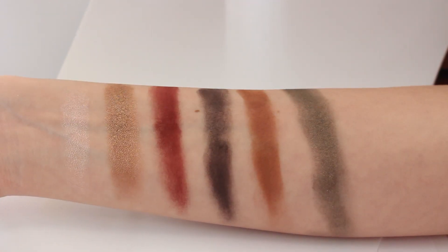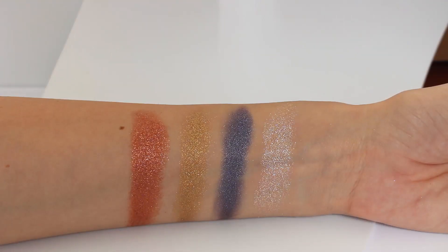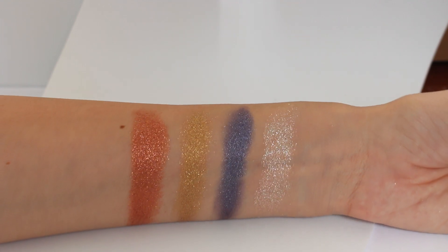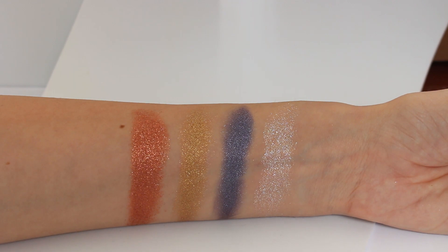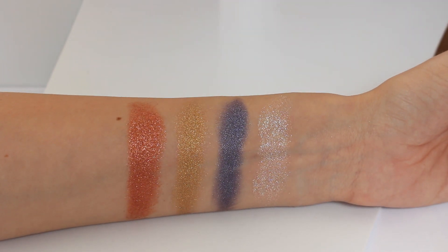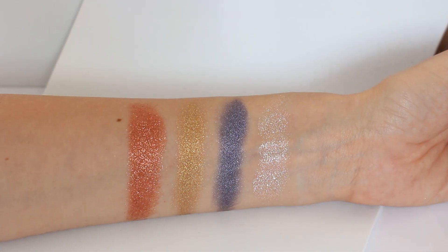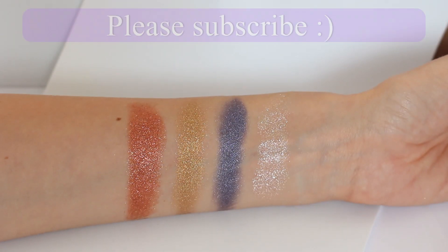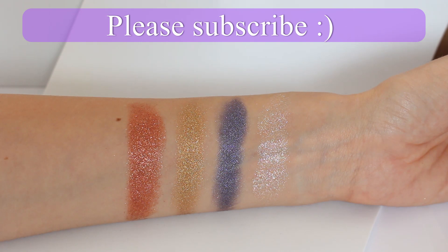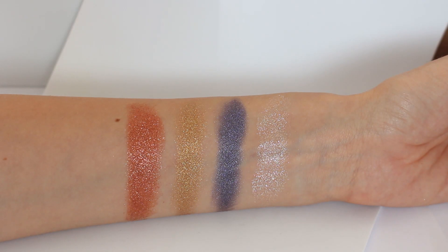These are the swatches of the first six shades, and they are quite wearable. All the colors in this eyeshadow palette are extremely highly pigmented, so you have to barely touch the color with the brush. And these are the four extraordinary colors that are very, very sparkly. This is natural light — I don't have my studio lights on so you can really see how the colors look, and even without lights you can see they are really sparkly.